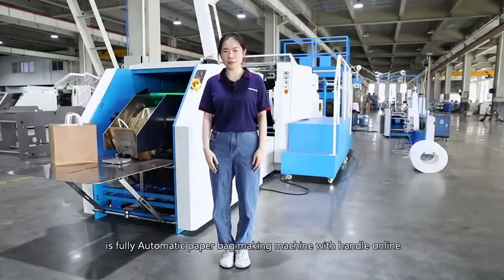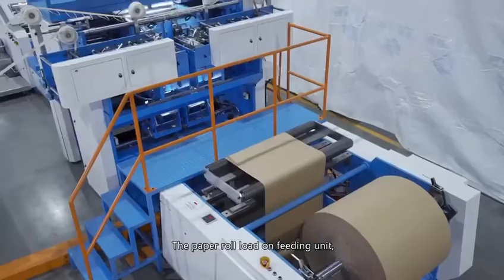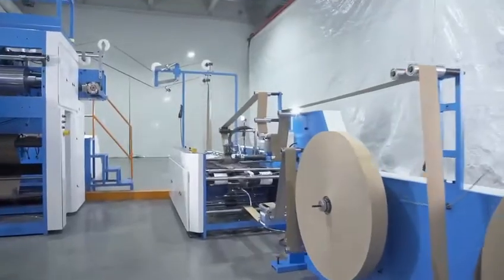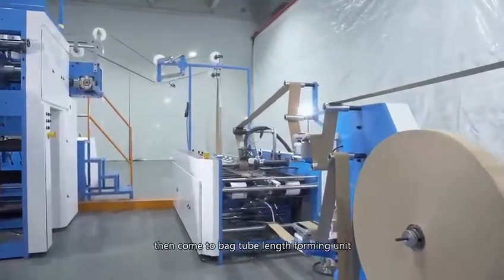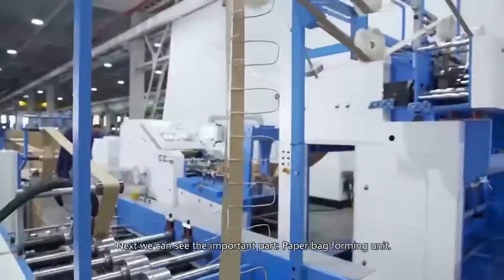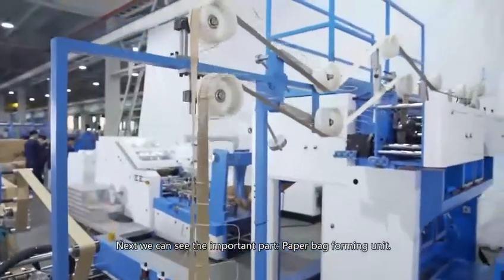The one next to me is a fully automatic paper bag making machine with handle on line. The paper roll loads on the feeding unit through the side glue device, then comes to the bag tube length forming unit. Next, we can see the important part, the paper bag forming unit.